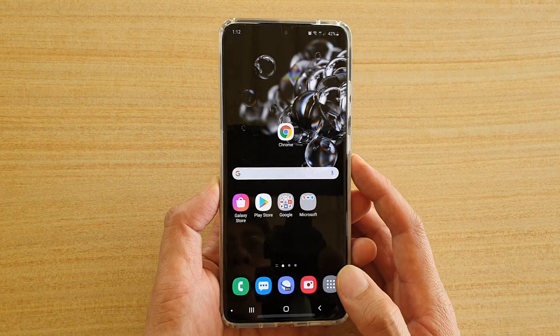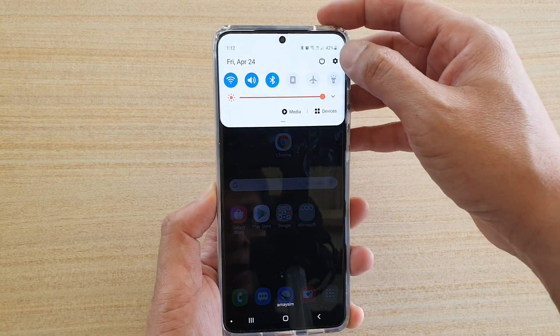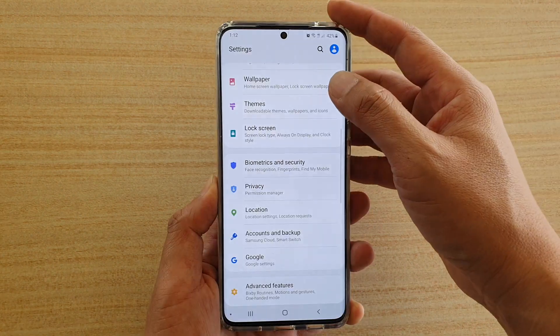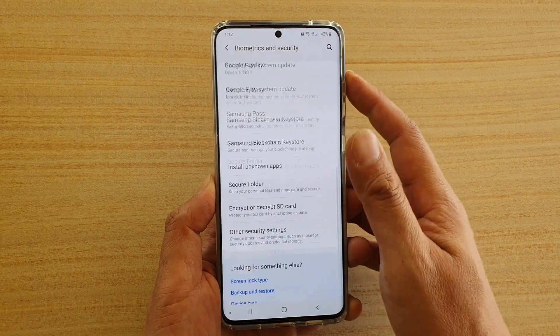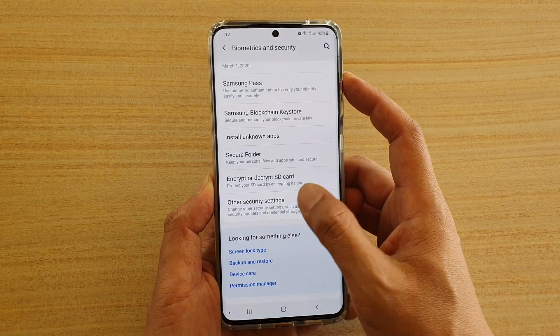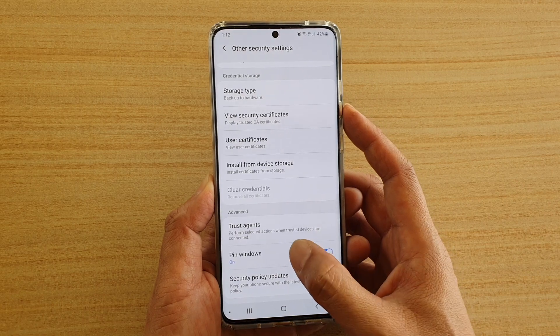First, tap on the home key to go back to your home screen. Then swipe down at the top and tap on the Settings icon. Next, tap on Biometrics and Security, then go all the way down and tap on Other Security Settings. Then go down and tap on Pin Windows.